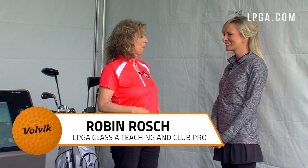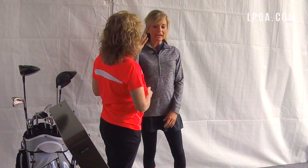Robin is going to give me my 10-minute lesson today. She begins by asking a couple of questions: do I have any injuries or physical limitations? I mention some back and neck injuries, and she says to speak up if anything causes pain. She then asks about specific goals — I'd love to play in a pro-am and want to brush up on my game and play a little better.